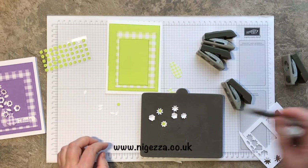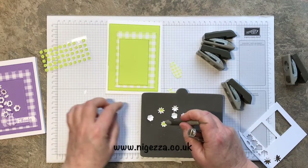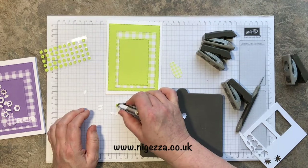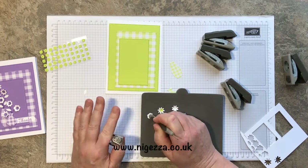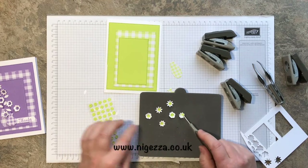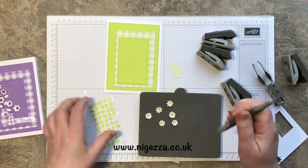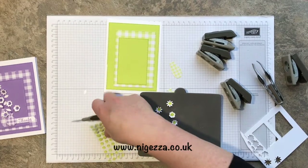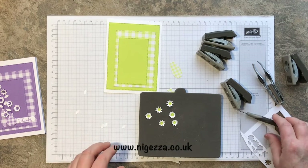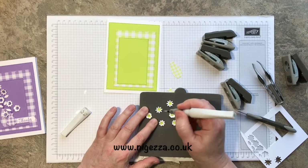Hold it in place — still trying to pick it up with my hands — there we go! I like these self-adhesive sequins. I wouldn't use normal sequins because it's just too much hassle for my fingers.